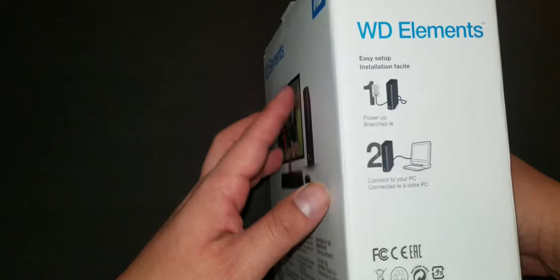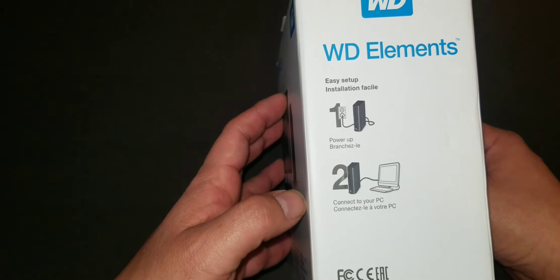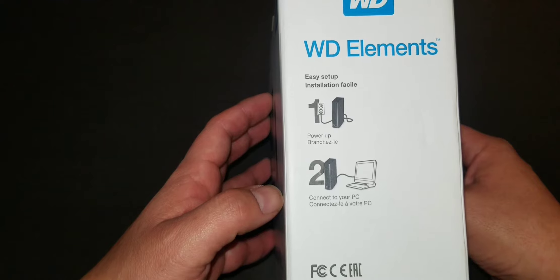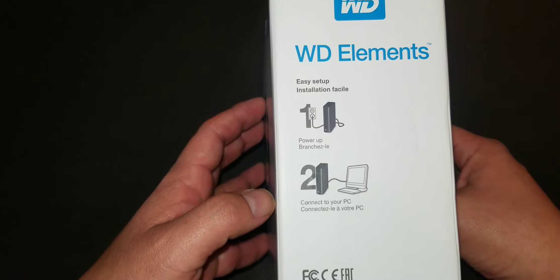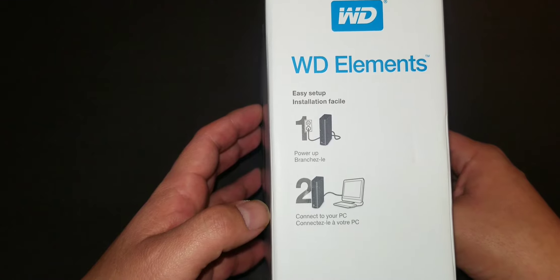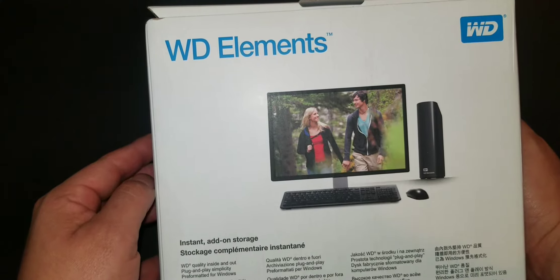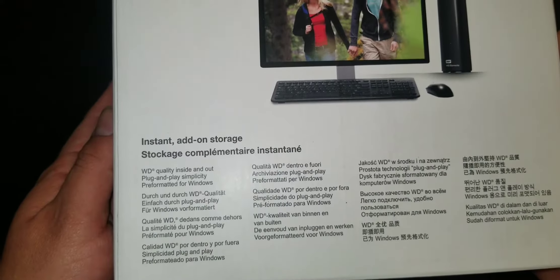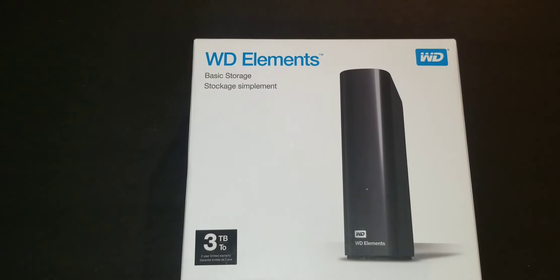On the box it says easy setup, easy installation, power up — so it's just a plug-and-play device that connects to your PC. It comes with basically two wires: one for power and one for the connection to your actual device, like your computer. On the back it gives you information about Western Digital Elements, showing it plugged into a computer as an external storage device. It also mentions USB 3.0 fast data transfer. Check the link below for more details on key features.